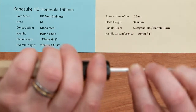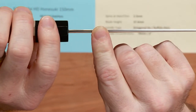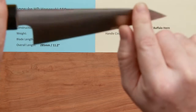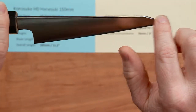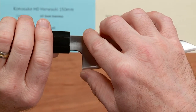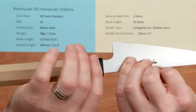The spine thickness above the heel is about 2.5 millimeters, so it's a fairly thin knife, and it tapers down. The profile towards the tip thins out — it has a kind of Tanto-style tip on it. Height at the heel is about 37.6 millimeters.